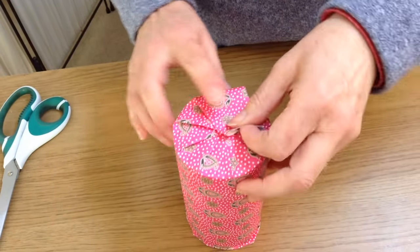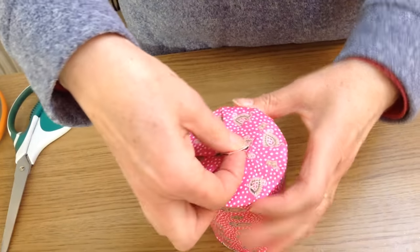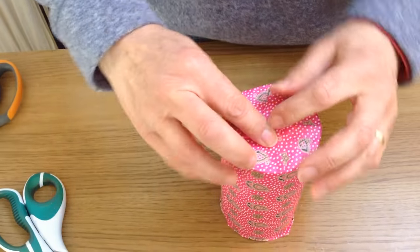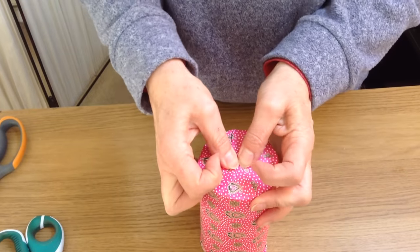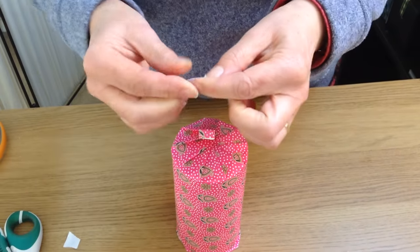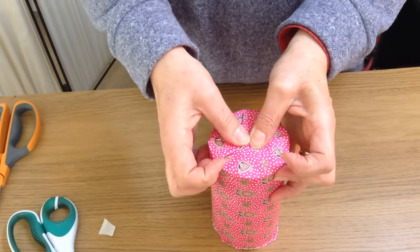When you come towards the end, the last pleat, bring that one in and if you've got any little bits showing there, just clip them off with your scissors. You then just need to turn over the end of the paper and take a little piece of double-sided tape and just pop it underneath there to hold the whole thing down.